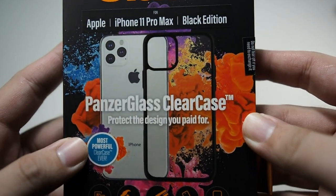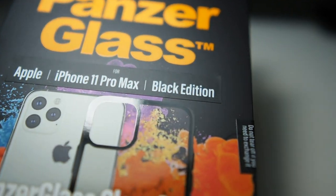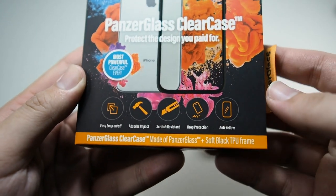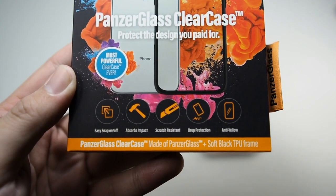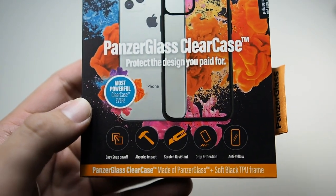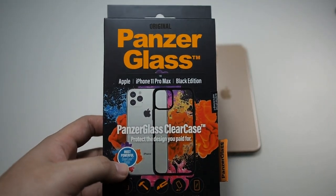Let's take a look at the packaging. You can see this is a black edition, meaning it has black borders. You can see 'PanzerGlass clear case' and 'the most powerful clear case ever.' Taking a look at the bottom, you can see: easy snap on and off, absorbs impact, scratch resistant — definitely because of the glass back — drop protection, and anti-yellowing because this has a black border. The full clear version does yellow slightly over time.